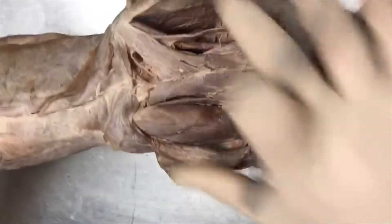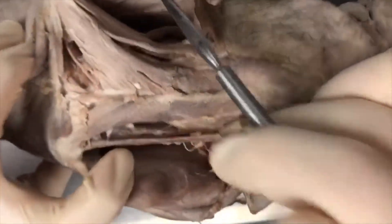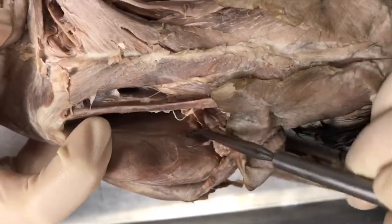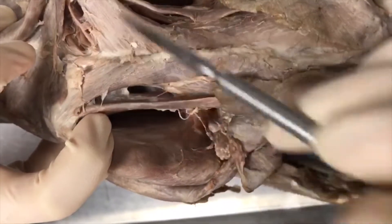If we take the cat and flip it back up like this, the inside aspect here is going to be your subscapularis — inside of the scapula, subscapularis.